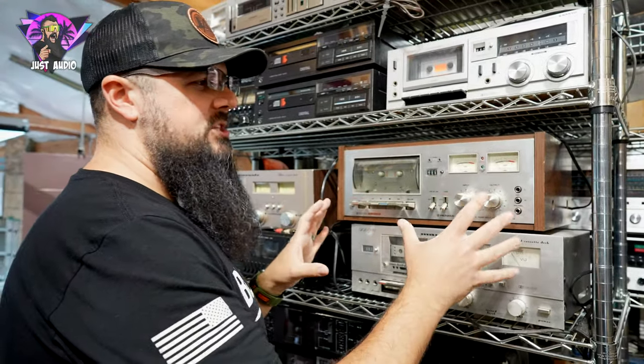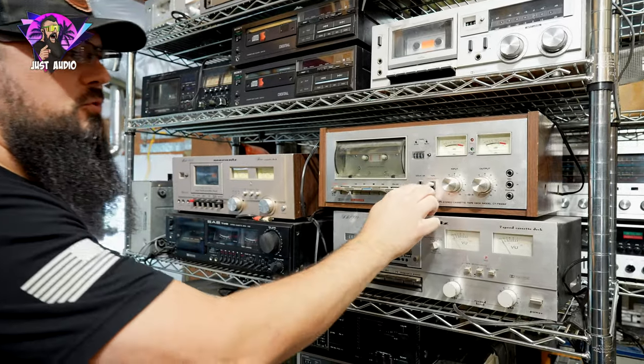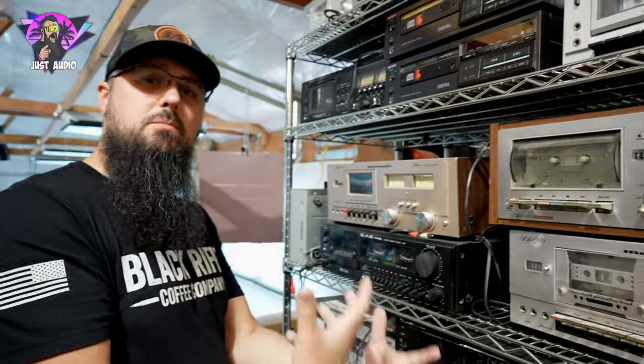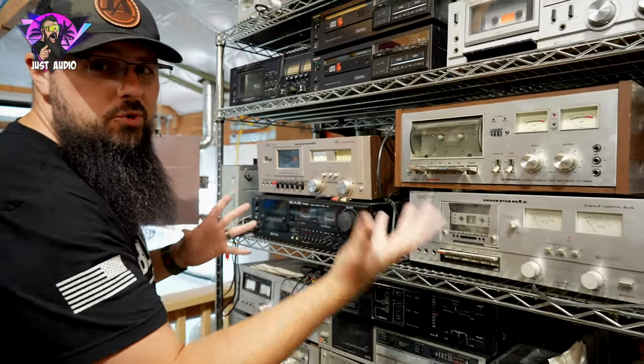One of the cassette decks I really watch out for — we get them from time to time, but usually I'm just selling them for parts to people who either want to put a long time into rebuilding the motor or whatnot. If you see them in the wild, you may want to watch out unless you want to do a lot of work.